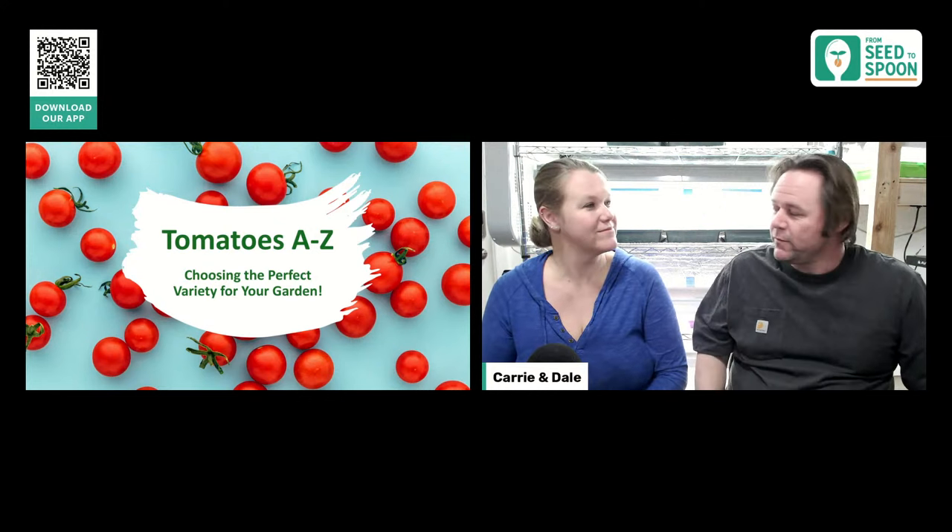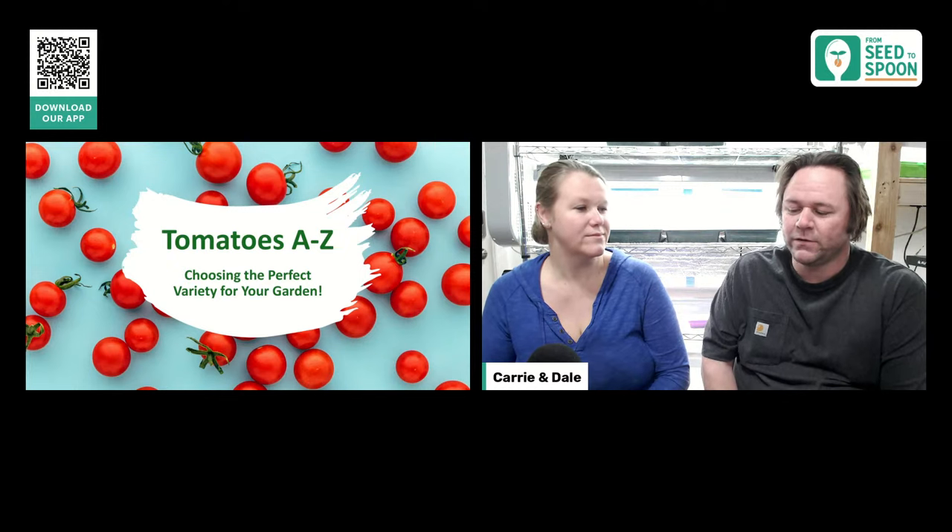A lot of people are ordering their tomato seeds right now and trying to figure out what tomatoes they want to grow. Today we're going to cover the different types of tomatoes we carry at Park Seed, which ones are best for different occasions and different reasons, and also talk about some tips for growing tomatoes.